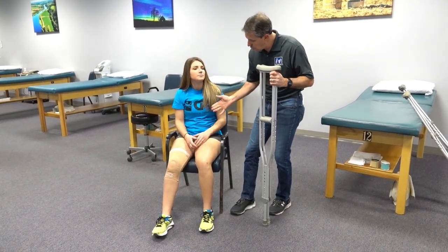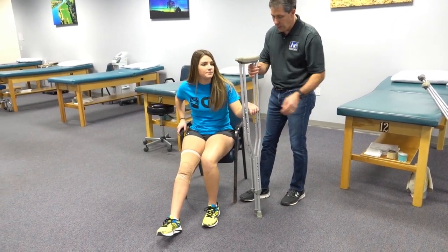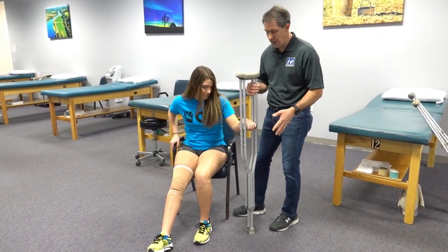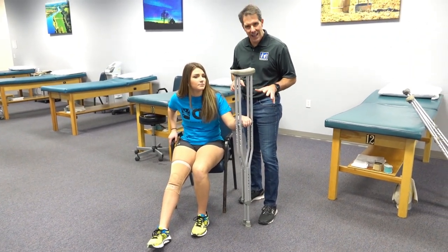Again, we are going to scoot toward the end of the chair so you're closer to the front. You're going to have one hand on both crutches right here — make sure that it is on a stable surface, not on a slippery surface where the crutches can come out from under you. Remember, you're not pushing off really hard on the crutches; the crutches are there for just a little bit of balance.